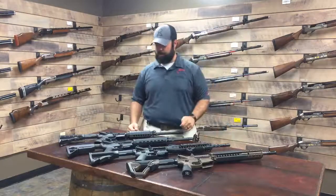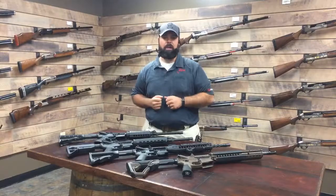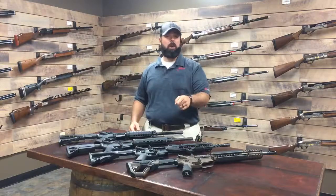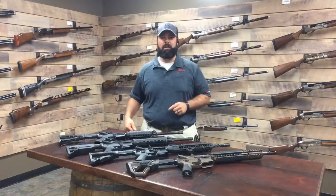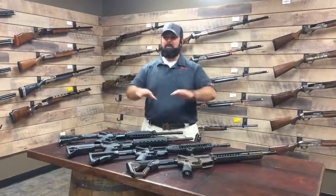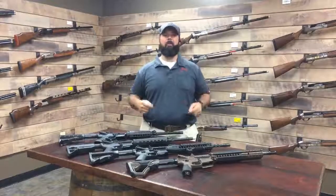There's obviously a lot more to talk about, and we're going to have more seminars coming out covering AR-15s and a lot of different topics. If you have any questions or anything specific you want us to cover, let us know and we'll try to include it in our next lesson. My name is Jonathan Berger — thanks for tuning in at Bud's Gun Shop. You can visit us in Lexington, Kentucky, or one of our other stores.